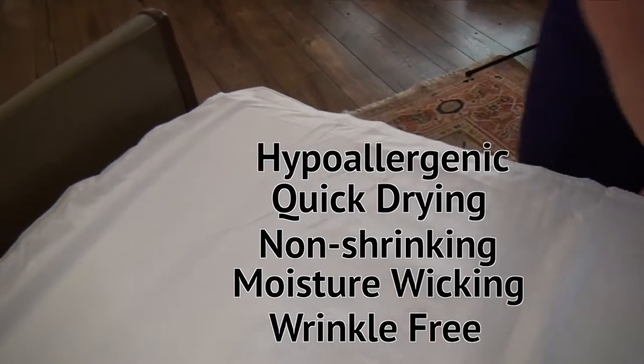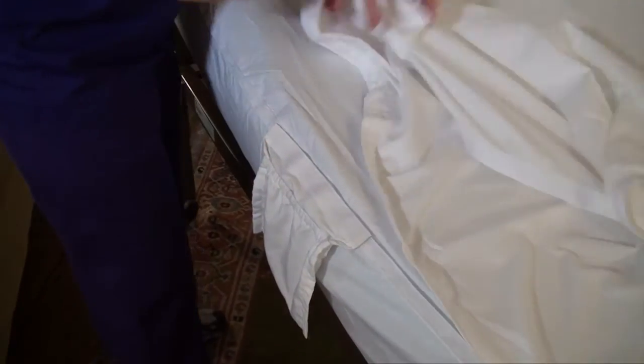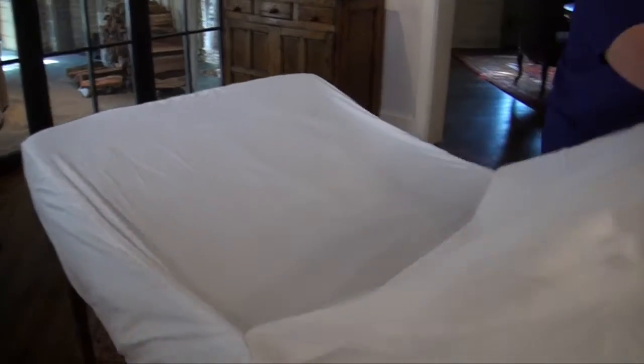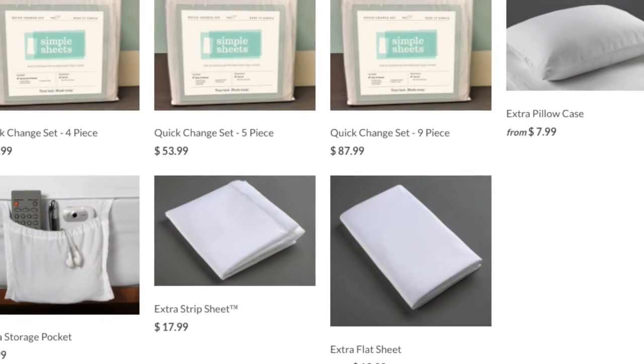Each of our sets also comes with a convenient storage pocket for personal items and reduces the need for the patient to roll over and potentially fall. Families have told us the quick change system saves them time and frustration. Click on the set that's right for you and order today.